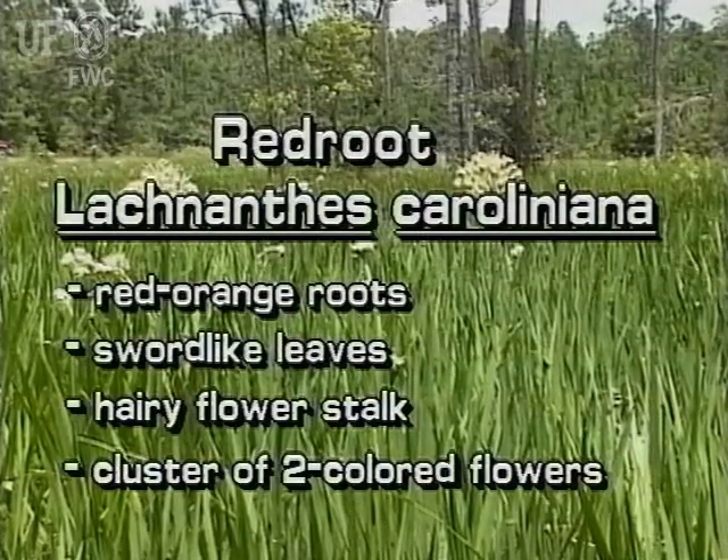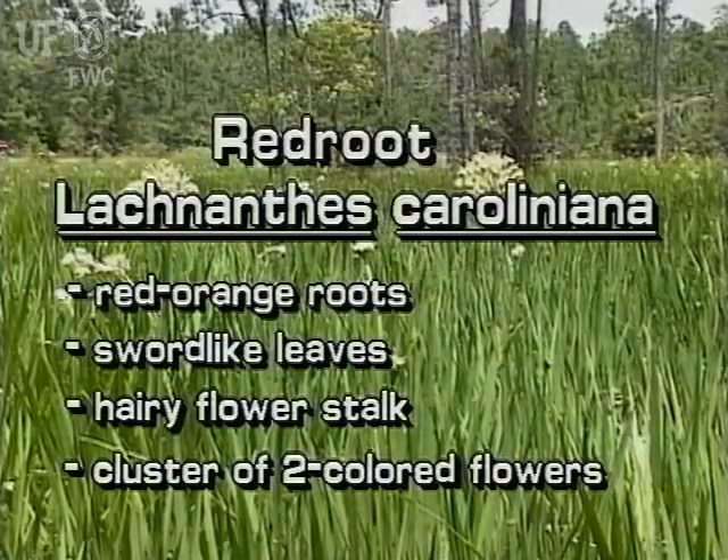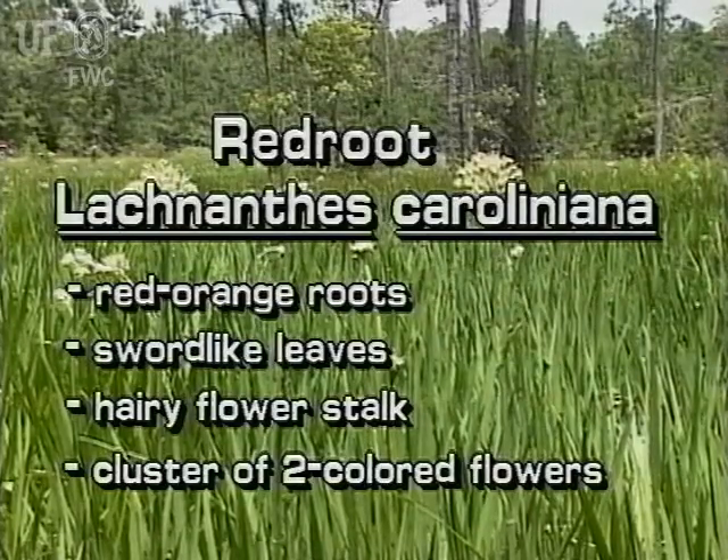Redroot has red-orange roots. It has sword-like, erect leaves. Its hairy flower stalk supports clusters of woolly, whitish, and yellowish flowers.